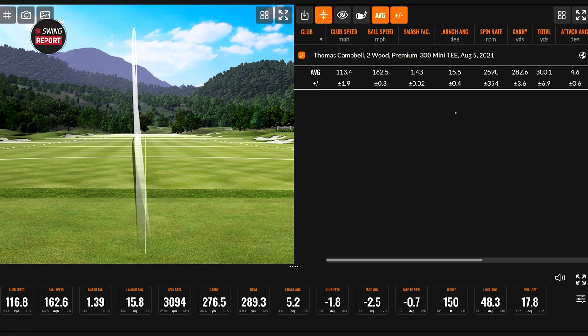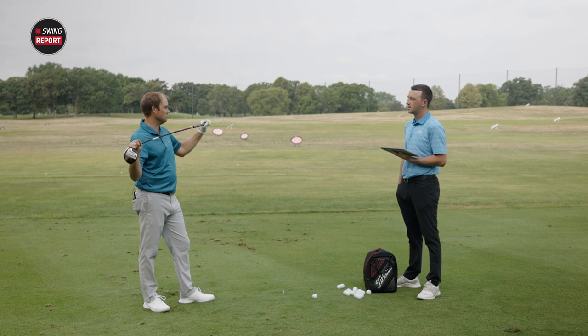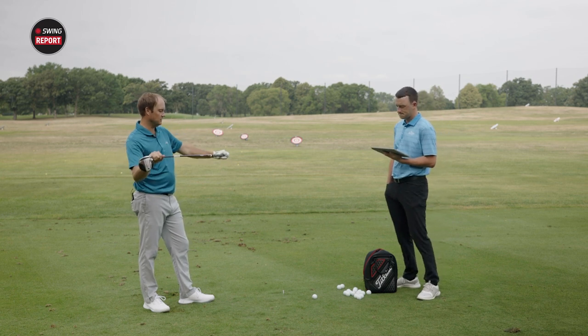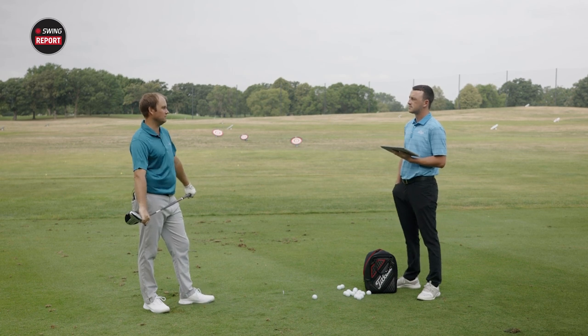Bringing up the numbers: swinging around 113 miles an hour, spin rate right around 2,500 RPM, average total 300 yards, average carry 282.6. Off the tee, compared to your driver — you're playing a nine degree driver, so the shaft length is also a little shorter. This is 43 and a quarter; your driver is about 45 and a quarter, so an inch and a half longer. But it feels a little lighter, so I'm able to keep that speed up even with the shorter golf shaft.